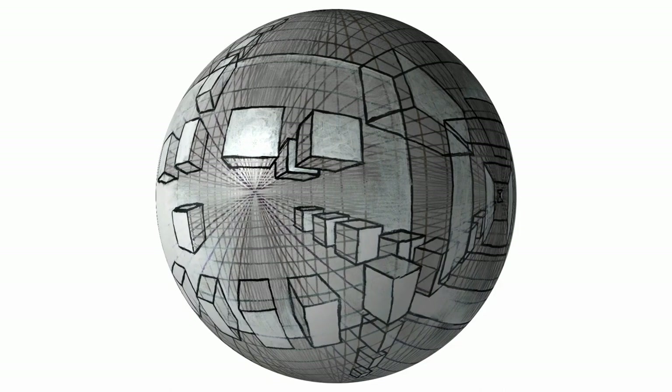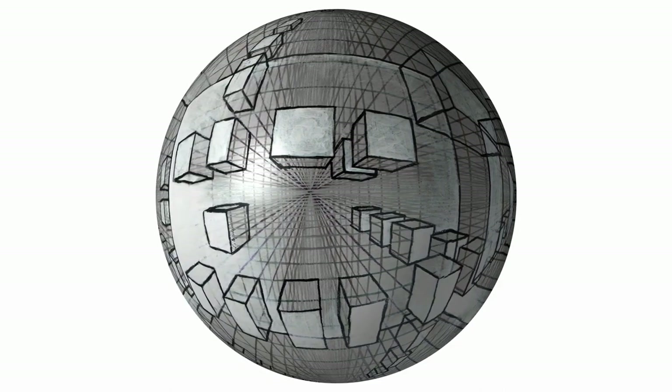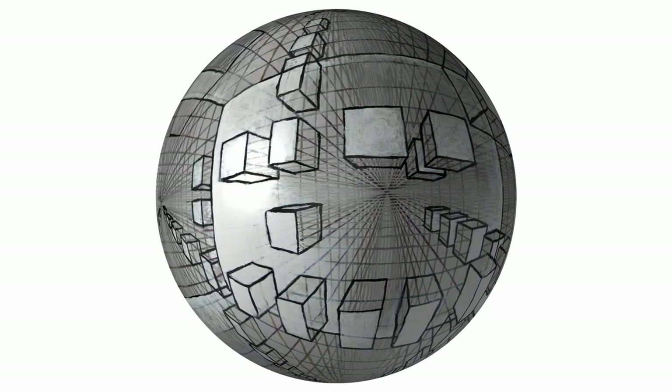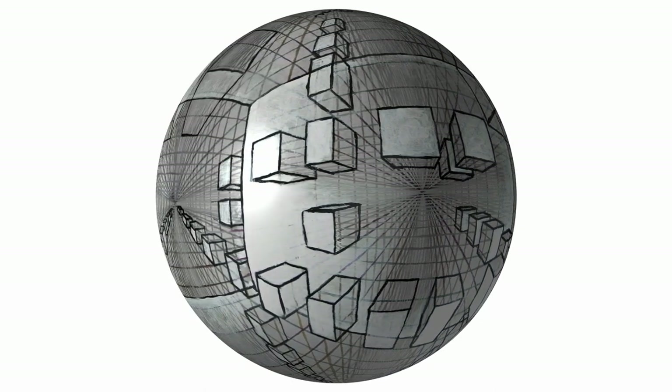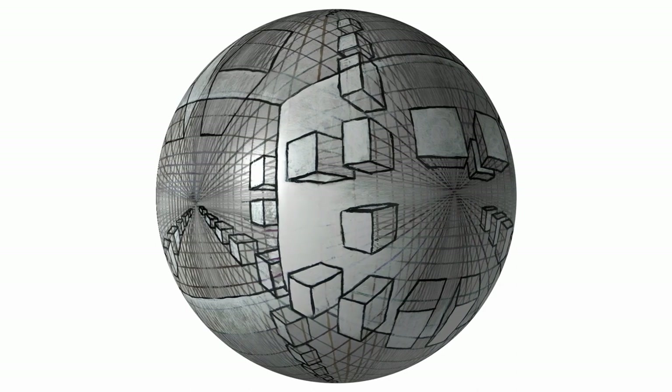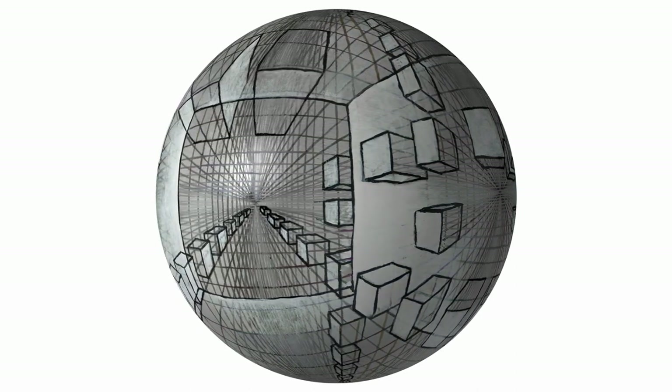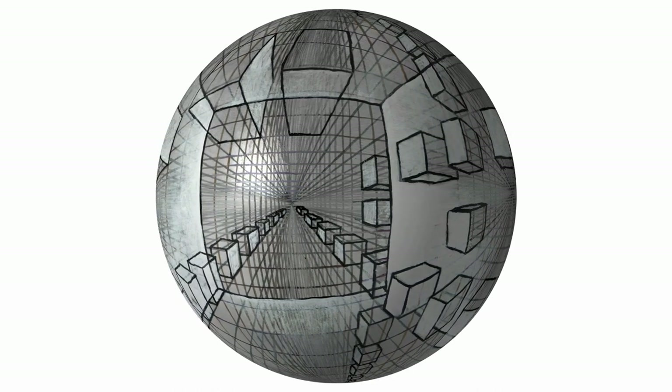This one is a six-point perspective grid, and I let some cubes emerge out of that grid. I also have the inside of a room emerging out of that grid too. So it's mixing the inside and the outside, kind of blurring one into the other.